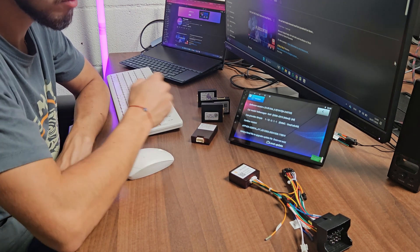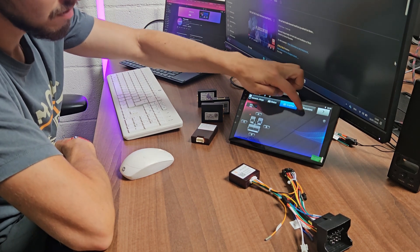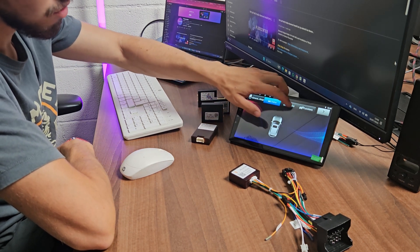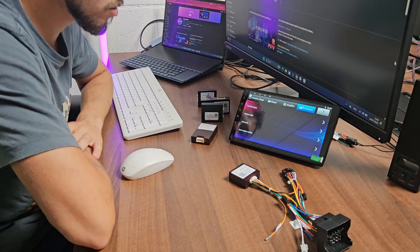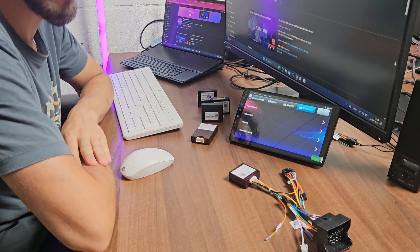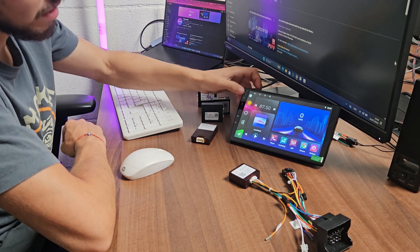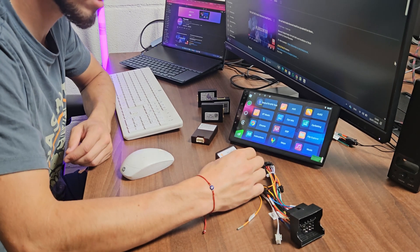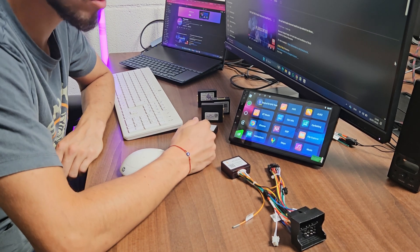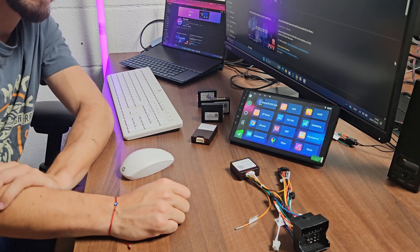When you set up the CAN bus and you want to see your original car information, go to Menu, Apps, Car Info. Here you can see all the different settings for your vehicle. You can change many settings and have everything you had on your original car stereo — you might even have more features you didn't know your car could do. That's the main way and the main solution with CAN bus boxes. I hope this video was helpful. If yes, please like the video, subscribe to our channel, and thank you — see you next time, bye.